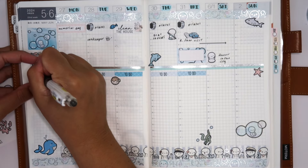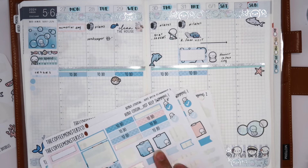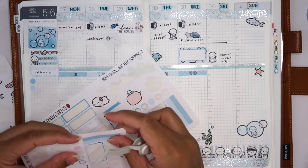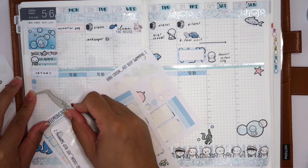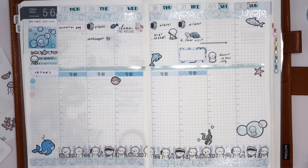I forgot to write in orders over here. I'm going to add one more dot because I have an Amazon order I've been waiting on — I'll use a pink dot so it's different. That is it! I love how it turned out. I hope you guys enjoyed this video. If you have any questions, let me know in the comments. Please subscribe and follow me on Instagram. Thanks so much for watching — see you in the next one!